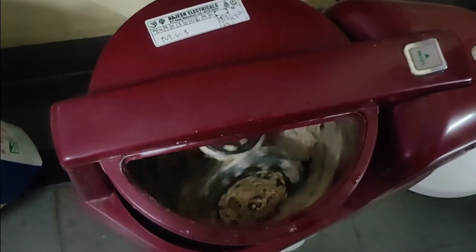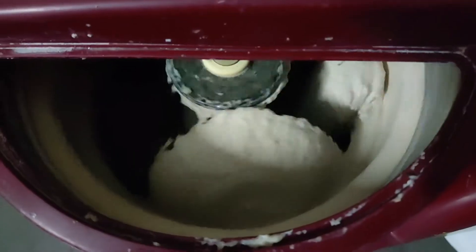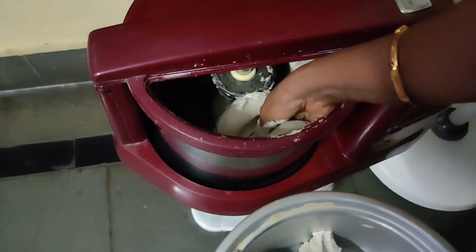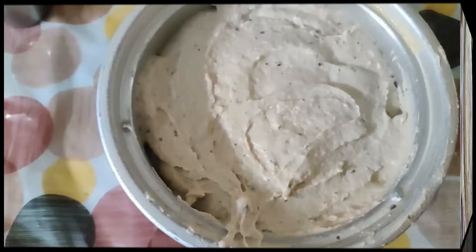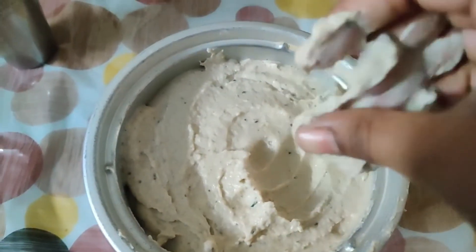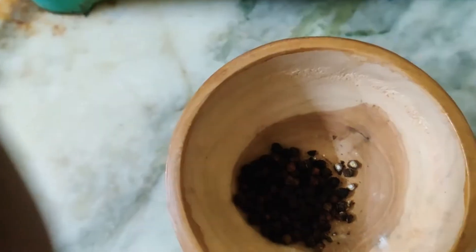A wet grinder gives the best vadas — more volume and tasty too, compared to mixy-ground vada. Take out the batter in a large mixing bowl. If you want to grind in a mixy, soak for three hours, leave it inside the fridge for a minimum of 30 minutes, and grind with ice cold water. The batter should be thick enough and have more volume.